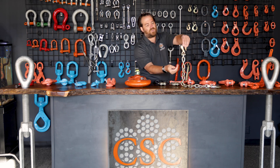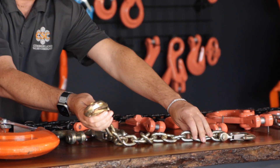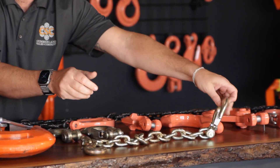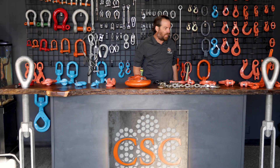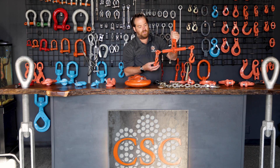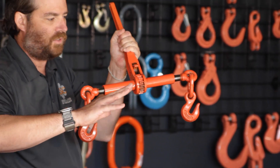You'll typically see this type of chain with what's known as a clevis grab hook — a G70 clevis grab hook. These can go back into the chain or hook onto something on the trailer. Sometimes they'll have what's called a clevis slip hook, also grade 70, and they'll use that with a classic ratchet binder. The ratchet binder and the grab hook with grade 70 chain are the ones most typically seen in that application.